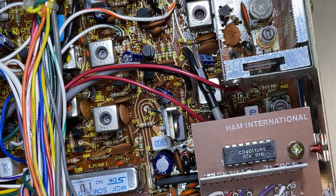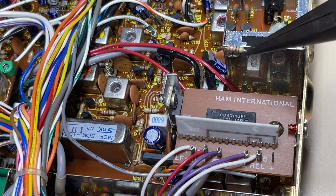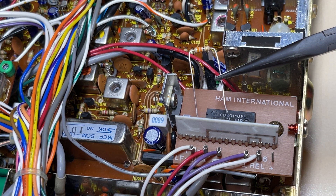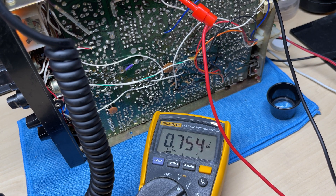We need to change R40 to a 33 ohm resistor, so out with the original one and in with a 33. We'll check the bias again — 0.75 — big improvement. No adjustment needed for this one, so we'll leave it at that.